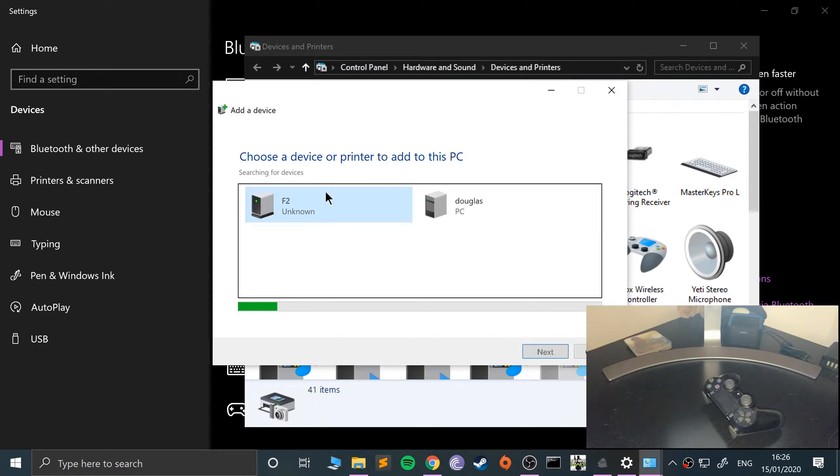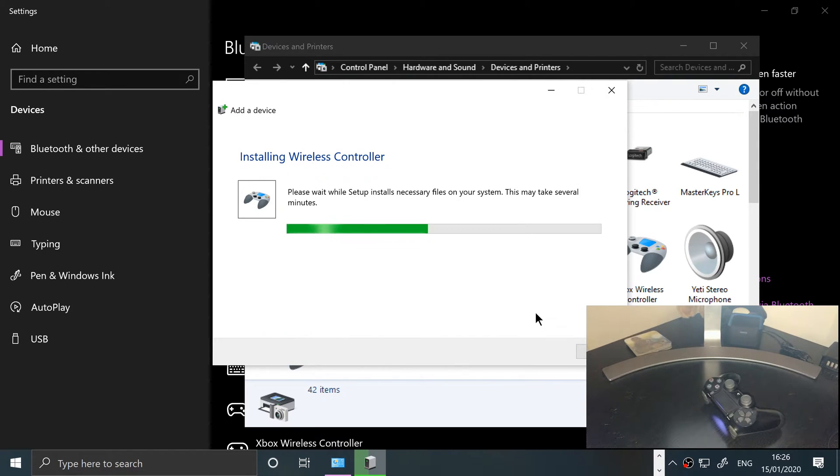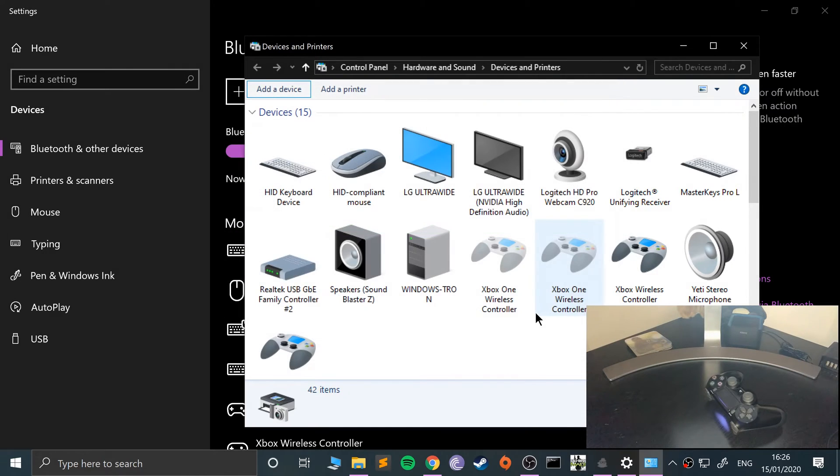You can see the reflection on the table. Go to Add a Device and it will appear as Wireless Controller — sometimes it can take a few seconds to pick it up. There we go — just click Next and it will start installing the wireless controller. The light has now gone solid.